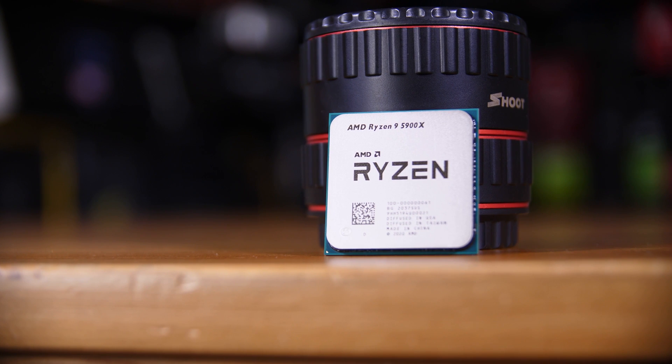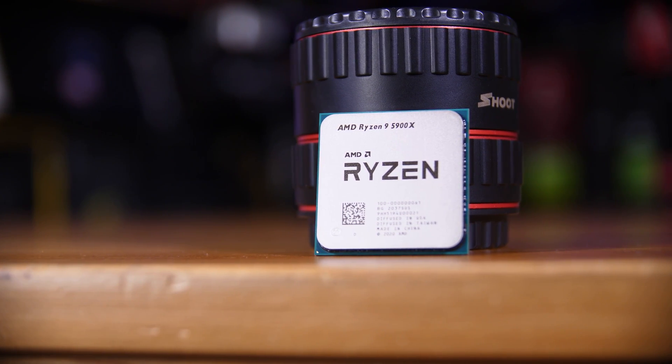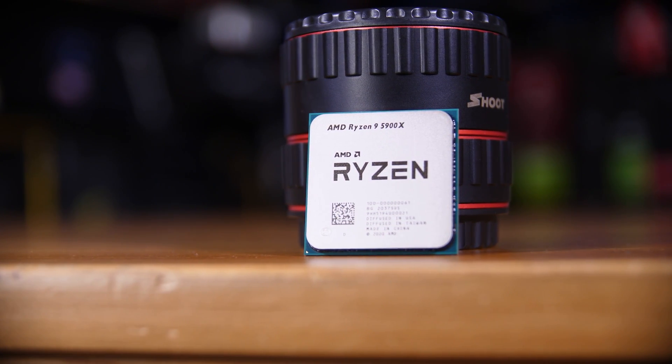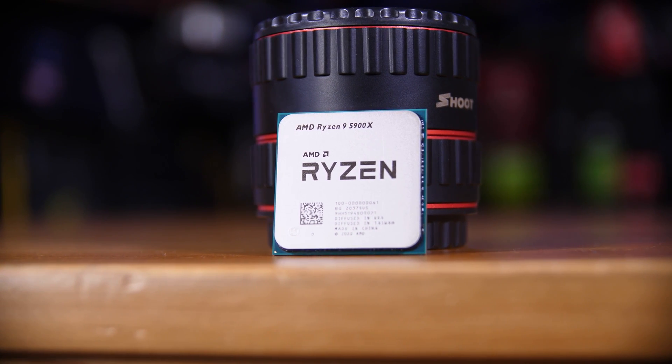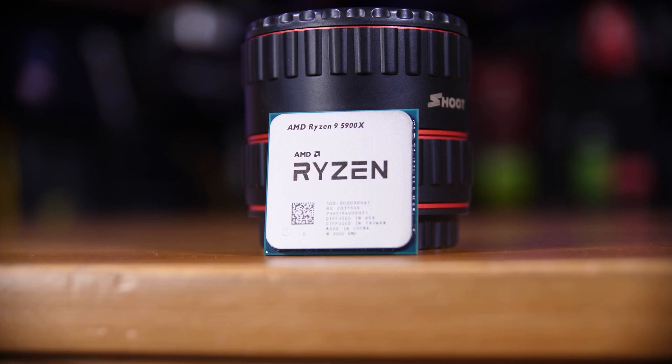Now, there are a few interesting things that we need to cover here, both from a disclaimer side and from a revelation side, including the one that's in the title. So without further ado, let's get into it.